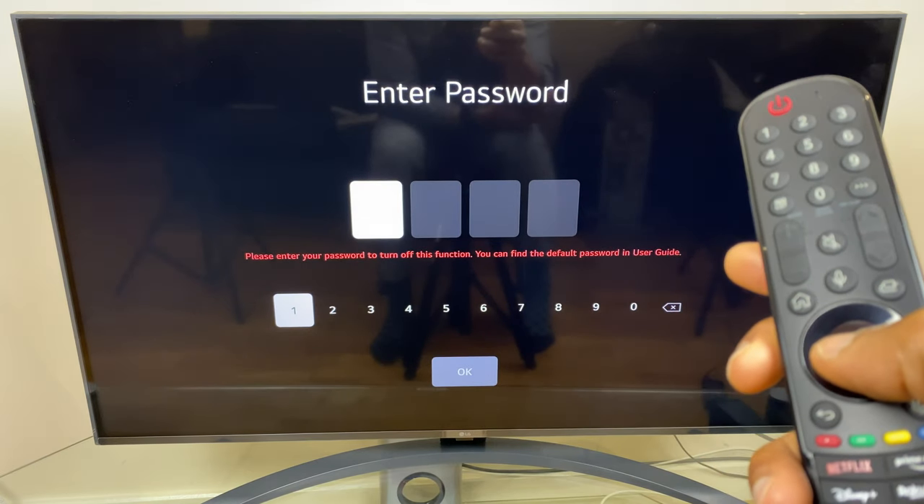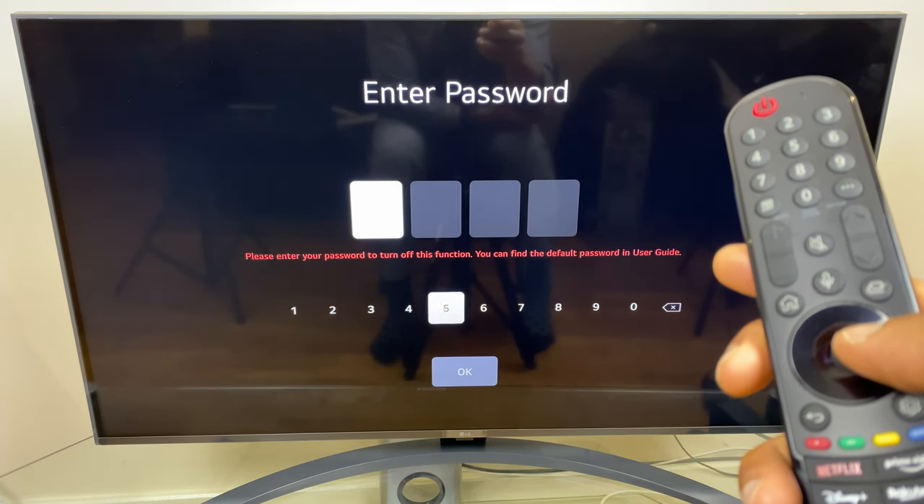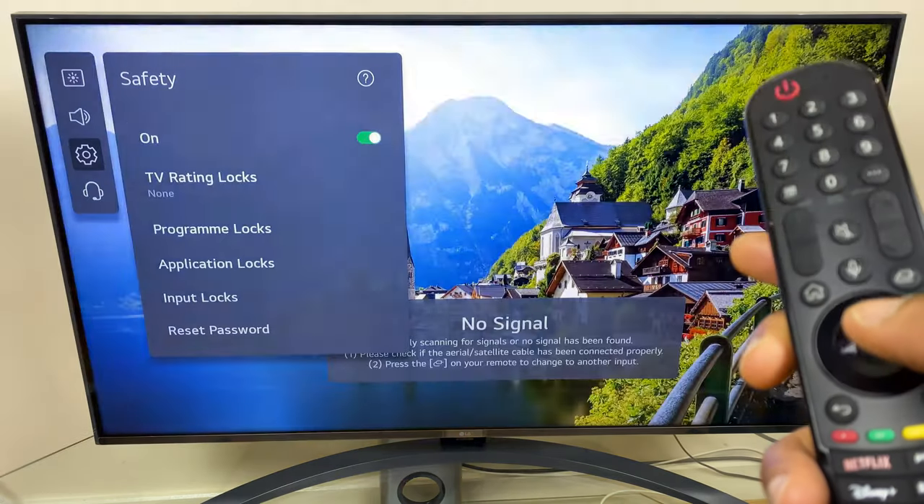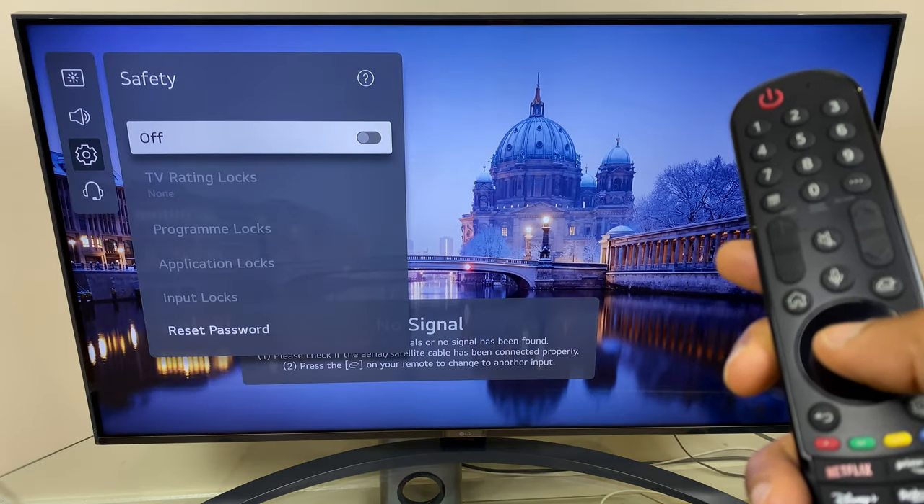So let's try and turn this safety off now. It wants the password, so let's try the default password — four zeros — click OK, and you can see I've turned it off.